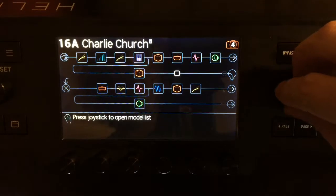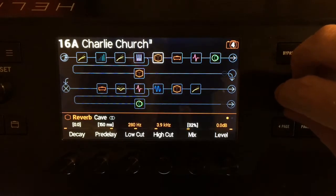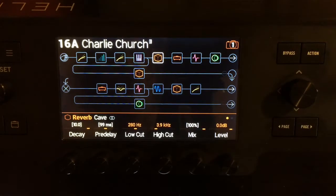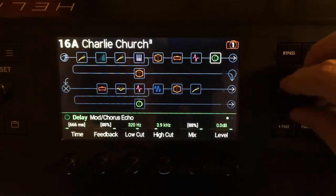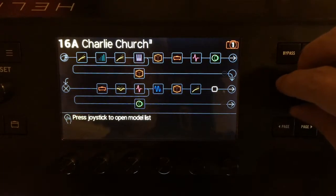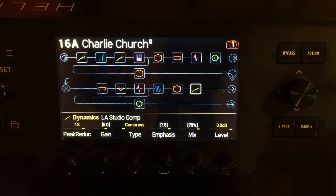And a chamber verb. And a cave reverb. They're everywhere — the reverbs are all over the place. That's what's basically happening. And another compressor. Just lots of stuff. So if you want it, email me. I'll send it to you. You can monkey with it yourselves.